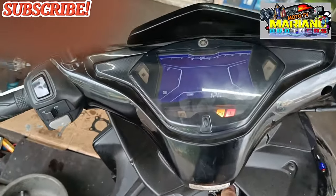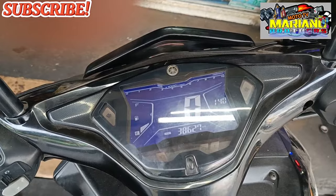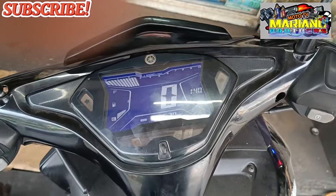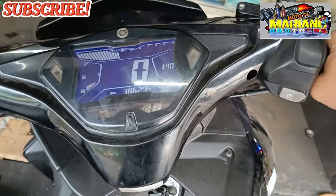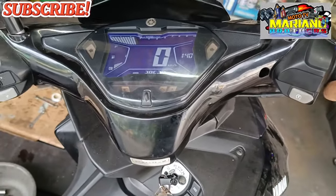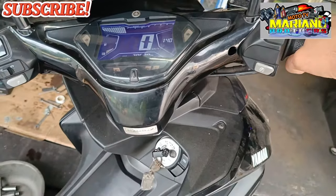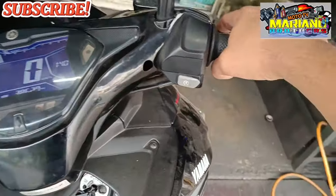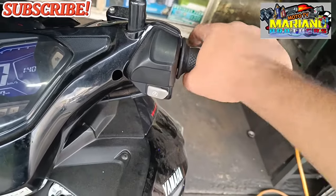Testin natin mga brothers para makatangin ko anong problema nga. Medyo mahirap siyang paandarin. May mga pagkakataon okay naman yung andar nya, pero minsan pagka biniglan nyo yung acceleration nya, may biglang hagok siya.